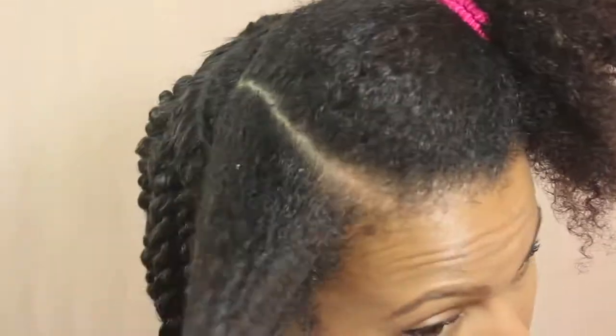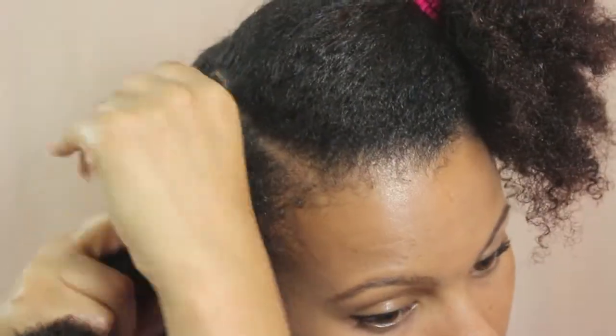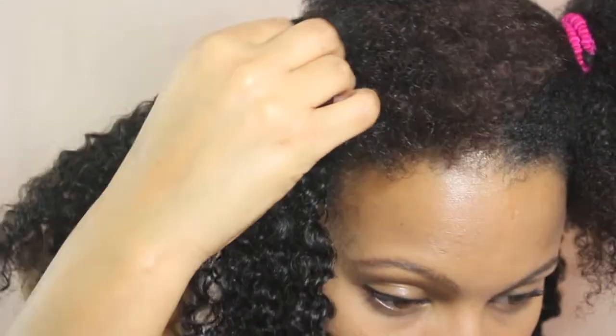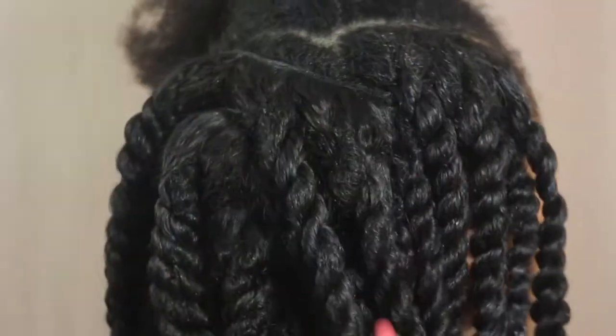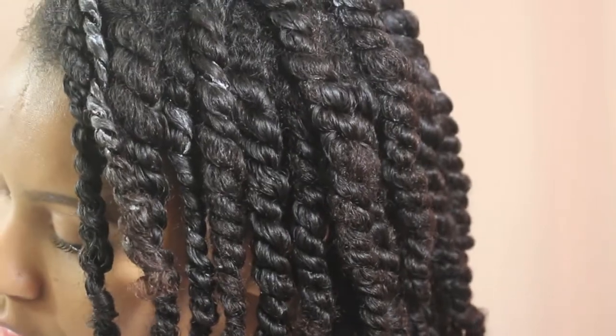For the front of my hair I used a different method to install the clips. I'd section off some hair and then split that section in two. I would then clip the clip-ins in between the two parts and twist everything together — so I have my natural hair on top, the clip-in in the middle, and my natural hair down below — and you can see that it blended really well.